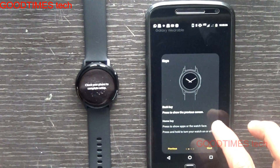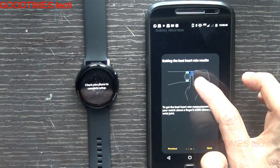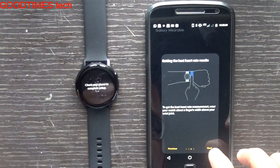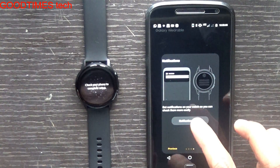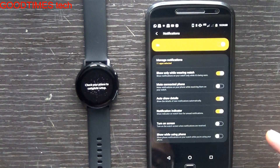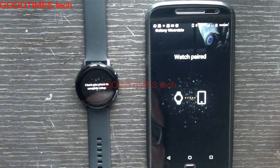Keep going through the tutorial — it shows all the functions. Here it says that for an accurate heart rate reading, you should wear the watch snug on your wrist, right below your palm. Next up are notification settings, where you can set which notifications you want on the watch.